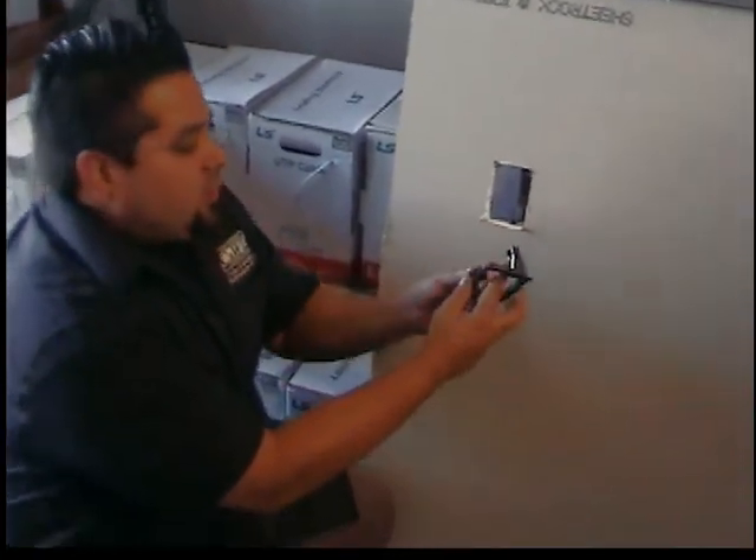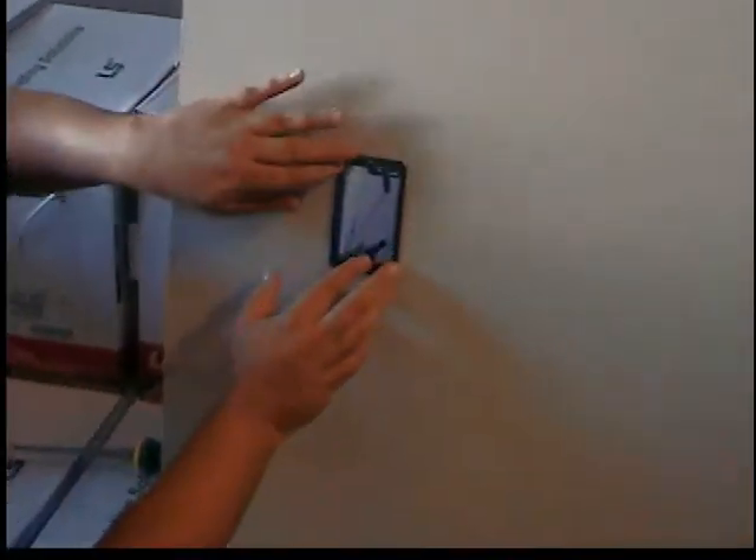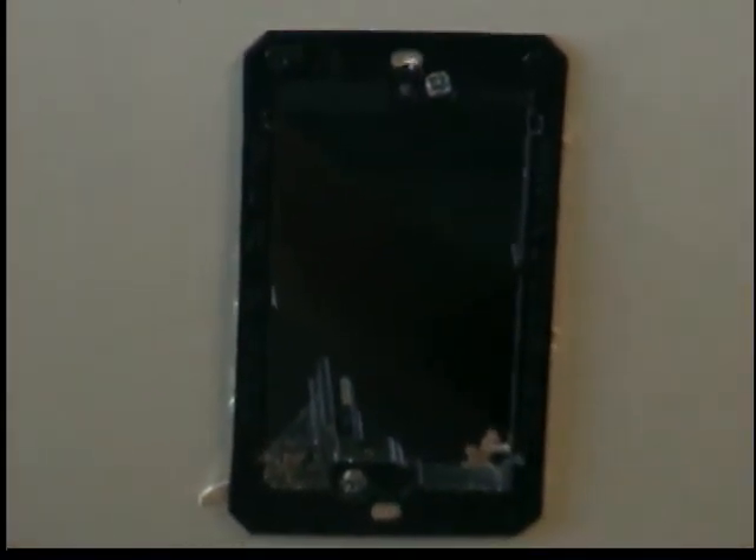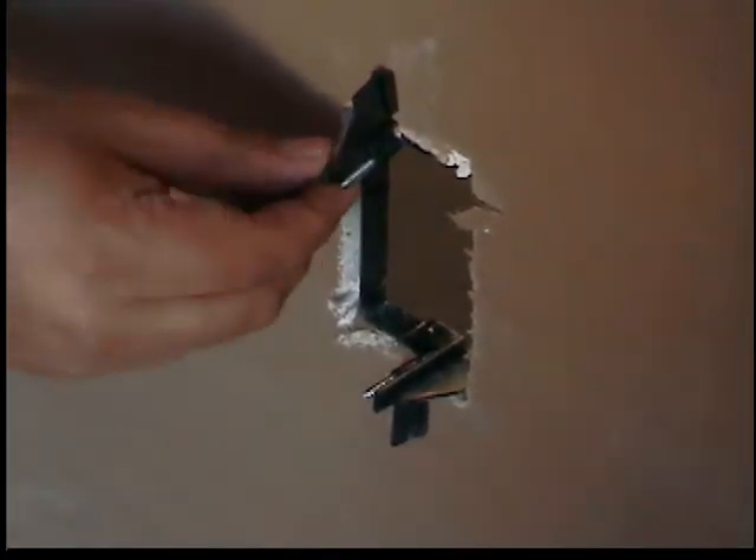Now we've got the Arlington Industries LV-1. It has two tabs — push them out of the way, put your ring in there, then reach in with your fingers to make sure it doesn't move. Tighten the bottom tab down, then do the same with the top. This mud ring lays a little bit further down so when you put your face plate on it won't stick out as much as the MP1P. On the back, the tabs have a small catch that stops the plastic piece from moving — it stays right in place and squeezes it tight.